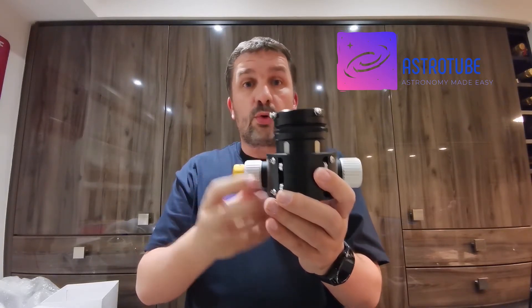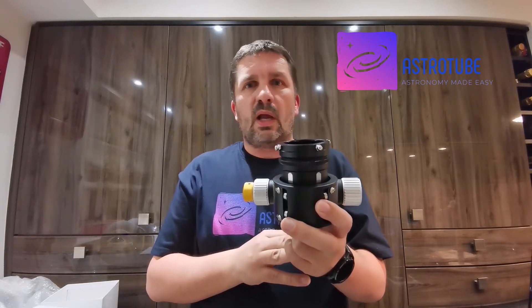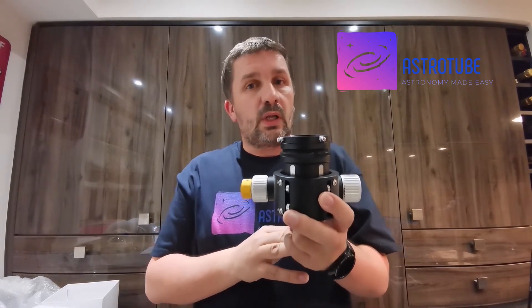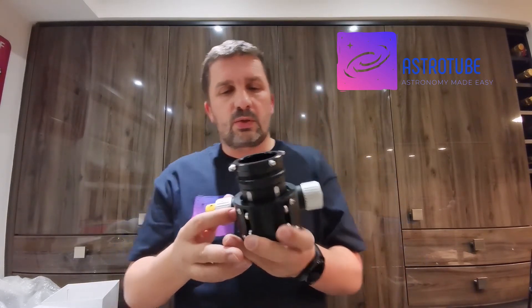One of the other things that helps reduce flex is the travel on the draw tube — there's around about 20mm of travel. I know that doesn't sound a lot because you have others like the Bailers at 35mm and I think the Moonlights can have up to 50mm, but if you're imaging you want this as small as possible. The shorter the draw tube travel, the sturdier and more solid your draw tube will be.